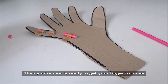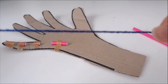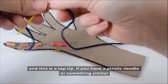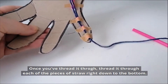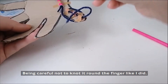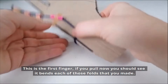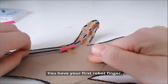You're nearly ready to get your finger to move. Next you need some string — I used some sparkly wool for mine. Cut it to about the right length, and here's a top tip: if you have a plastic needle or something similar, use that to thread it through, otherwise it's really difficult to get the string through each of those pieces of straw. This made the job super easy. Once you thread it through, thread it through each of the pieces of straw right down to the bottom. Be careful not to knot it around the finger. Once it's all untangled, thread it through and attach a little bit of wool to the back of the thumb so that it's ready to go. This is the first finger — if you pull now you should see that it bends in each of those folds that you made. You have your first robot finger!